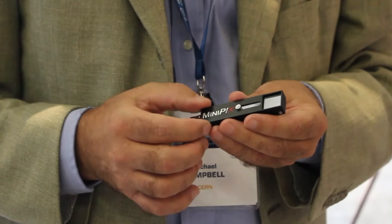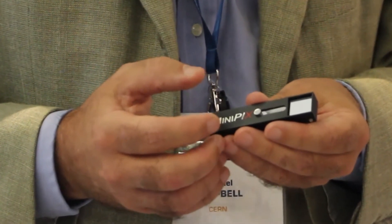This is the TimePix chip. It was developed by the Medipix 2 collaboration. It's composed of a matrix of 256 by 256 pixels, and each pixel is only sensitive to pulses of charge which arrive inside the individual pixel.